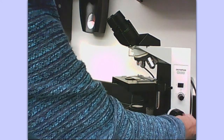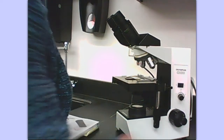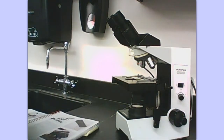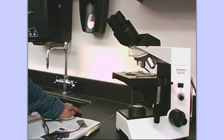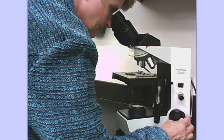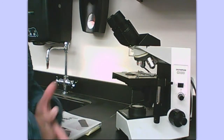Watch when I use the fine adjustment knob — I'm turning and turning that, and you probably cannot even see it move. You get the best focus that you can with the coarse adjustment knob, and then you take the fine adjustment knob and get it fine focused. I'm going to look through the eyepiece, bring it up until it's in coarse focus with the coarse adjustment knob, then use the fine adjustment knob to fine focus and clear up the field of view.